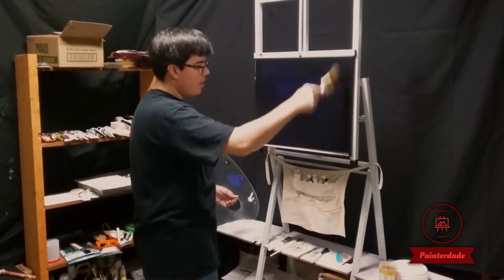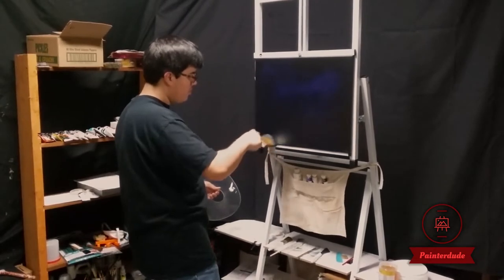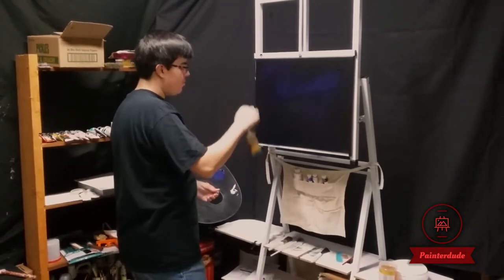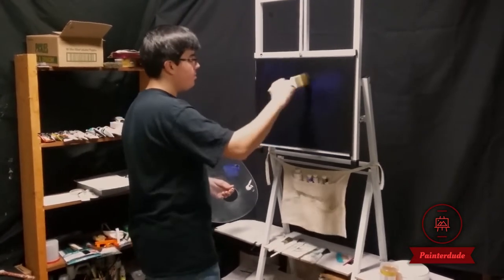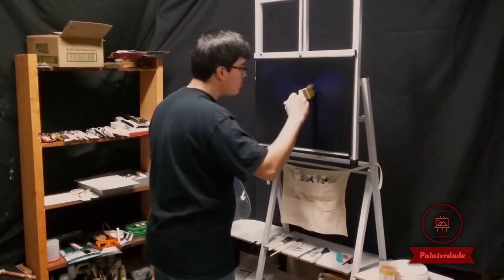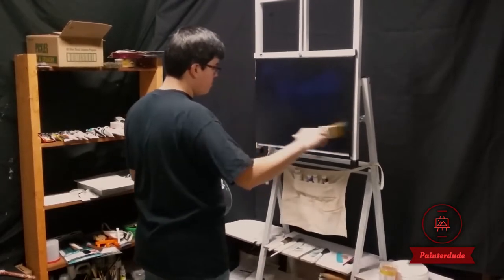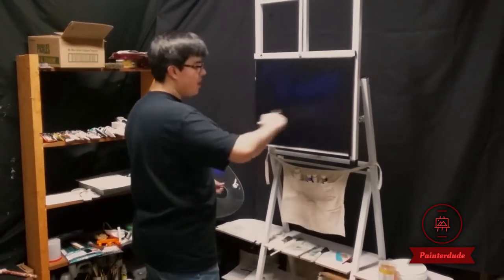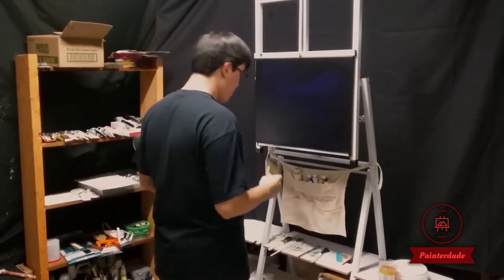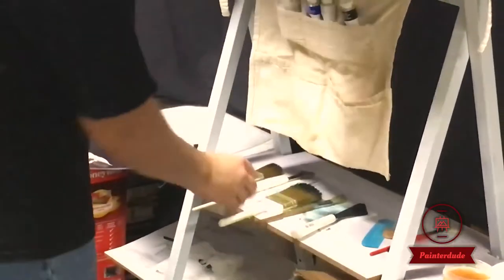This is my second oil seascape. Now if you've got oil paints you can follow along with this, or if you've got acrylics you can follow along with my other video. I literally can't see where my Phthalo Blue is at except around here, so I think it's probably good enough.